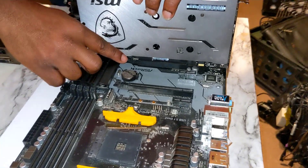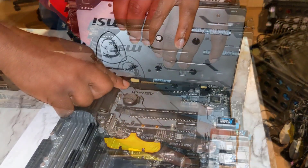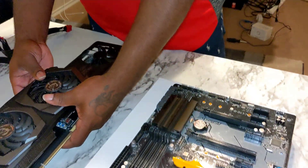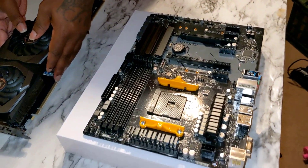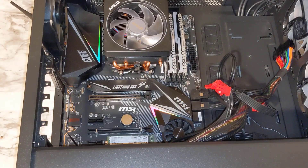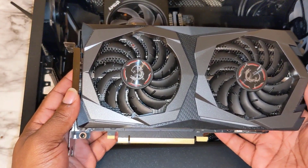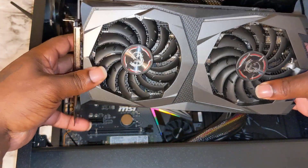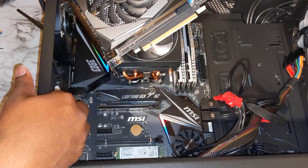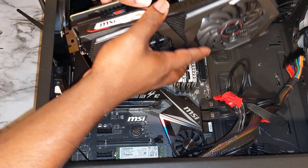Next we're going to reinstall the RTX 2060 Super on my main PC so you can get an idea of all the components surrounding the GPU. I'm also going to show you how to screw it down so it's installed securely on the motherboard. I'm not going to be doing too much talking on this part since it's self-explanatory. If you have any more questions, drop a comment below and remember to like and subscribe — it really helps me continue making videos. Thank you.